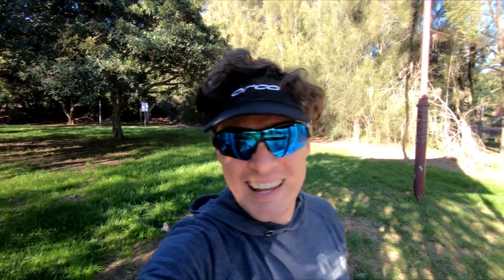Hey, how's it going? You're watching the Iron Will Vlog, your place to find tips, tricks and experience in triathlon, multi-sport and endurance events and training.